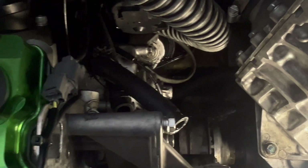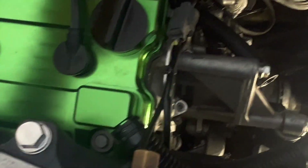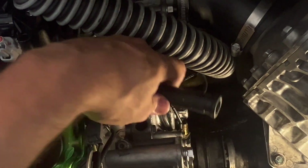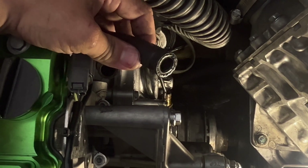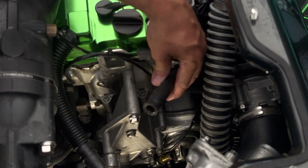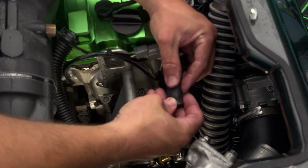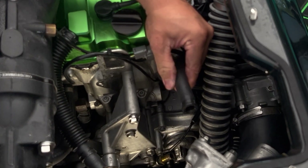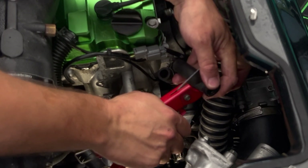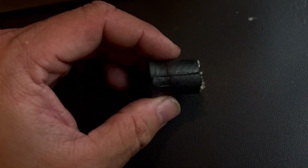Hoses are a maintenance item — don't forget about them. If you have a ski with more than a hundred hours on it, or a ski that's more than a couple years old, especially if you use it very often and ride hard, these hoses are going to need to be replaced. So here is our defective hose — you can see that break right there. Using a tubing cutter, we're just going to cut that right past the break.